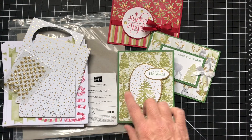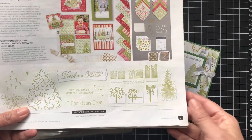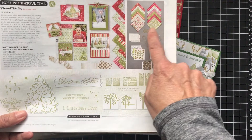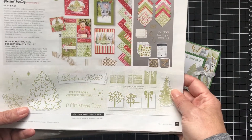I only have the refill in the mini catalog that's out right now for the Christmas season. On page 7, there's this whole product medley. It has designer series paper and specialty sheets, a stamp set and dies, embellishments, and stickers.